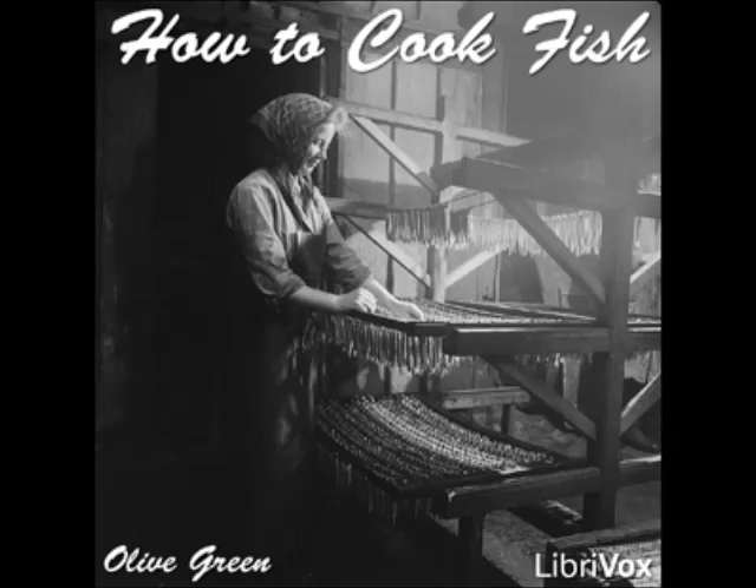Boiled Pike with Egg Sauce: put the cleaned fish into a fish kettle and cover with cold water. Add half a cupful of vinegar, a teaspoonful each of cloves and peppercorns, a bay leaf, half a lemon sliced, and a tablespoonful of salt. Boil until the fins pull off easily, then take up and skin the fish carefully.